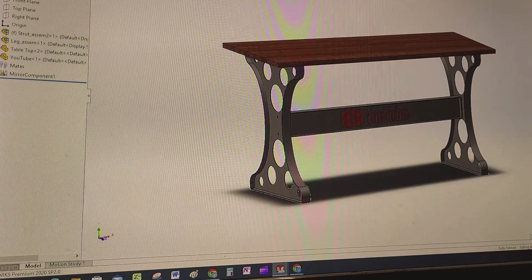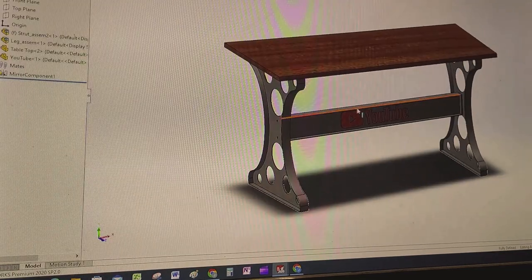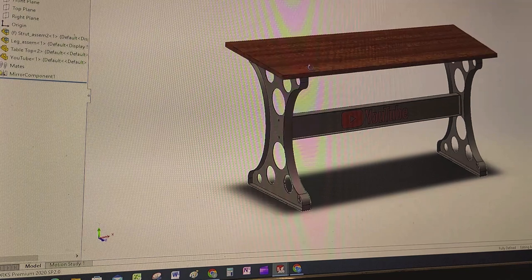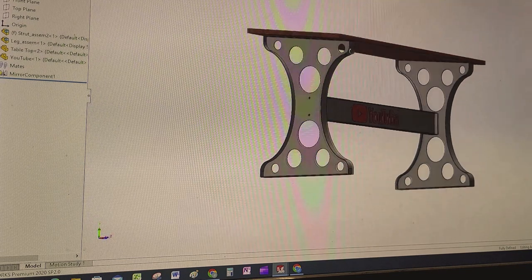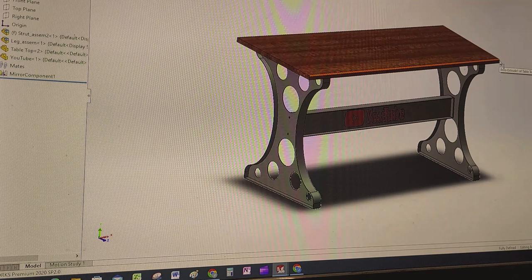Welcome YouTubers. Today's video — I'm not sure if I've gotten to the point where I show you that I got a CNC plasma table, but I did. A friend gave me this tabletop that's about an inch thick — it's a Home Depot sort of butcher block top. It's a little over two feet wide, 25 and 5/8 inches or something like that, by 60 inches long — so five feet long.